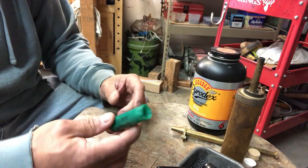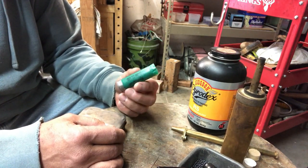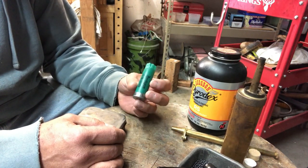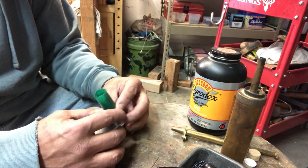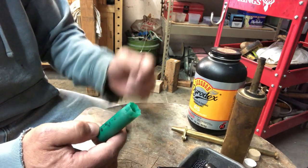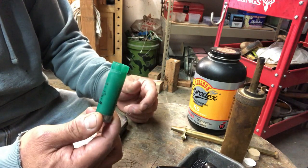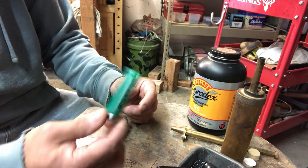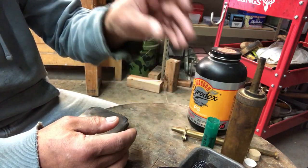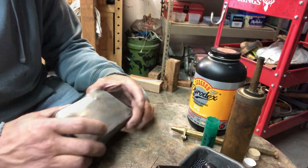What I'm going to be doing today is reloading some shotshells, and I'll show you how I go about doing that for black powder loads. I've got a side-by-side 12-gauge shotgun that I intend to use these shells for. I've got probably about a hundred of them that I collected from the gun range, and I'll show you how I reload these without a press or a reloading machine.